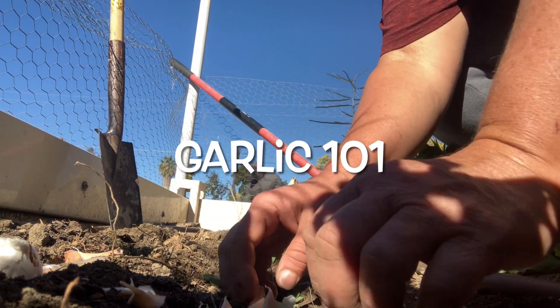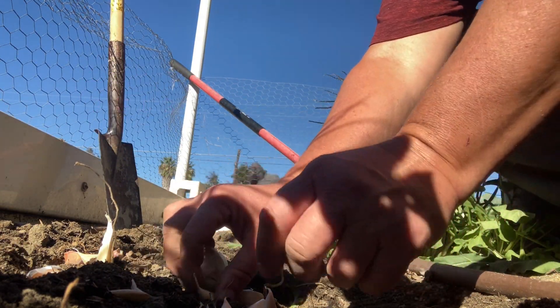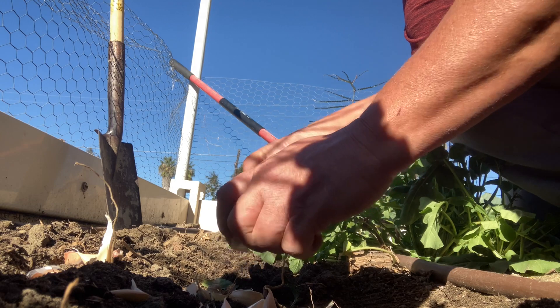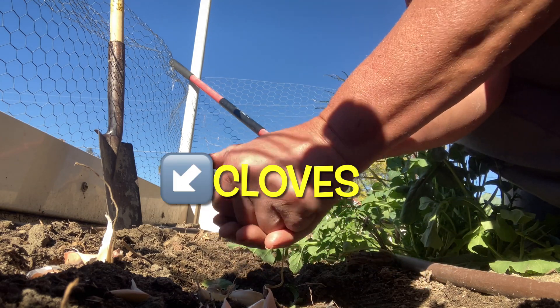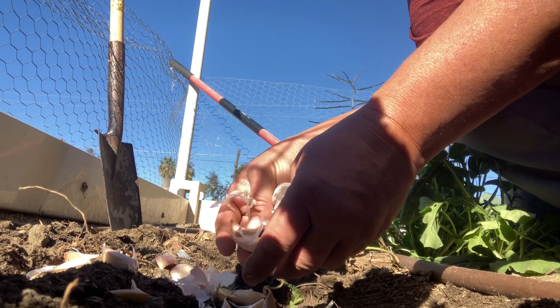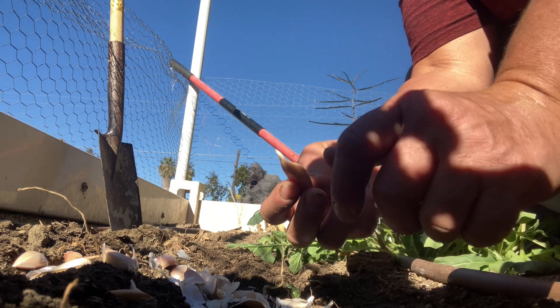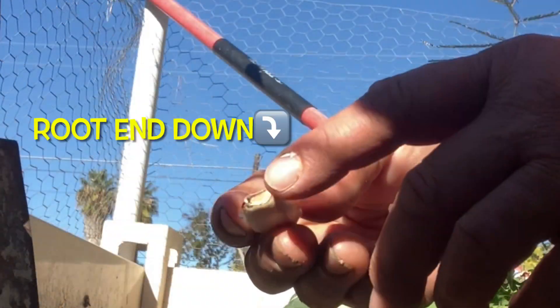Garlic 101: here is your bulb, and when you carefully break it up that will expose your garlic cloves. This is what you're planting in the ground — that will grow into a bulb. Be sure to keep the individual skins on the cloves when you plant them; they protect the clove.